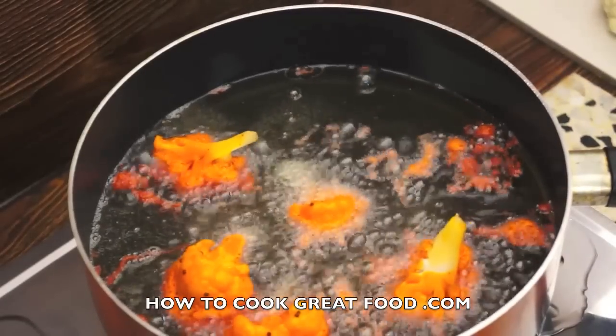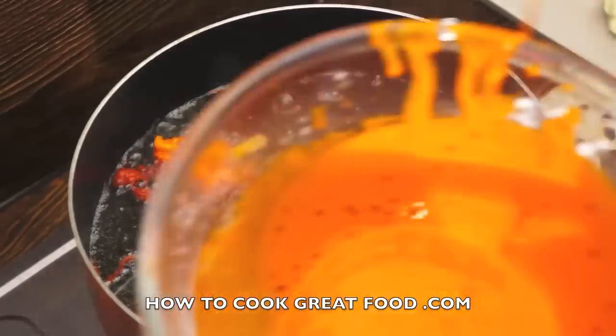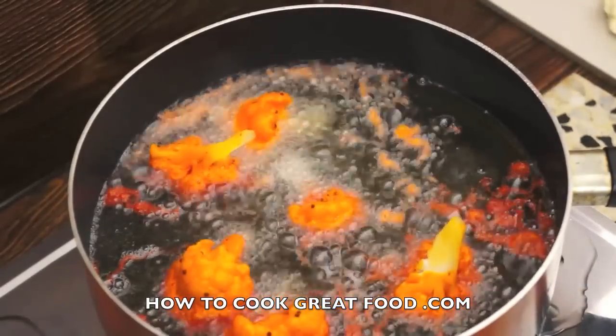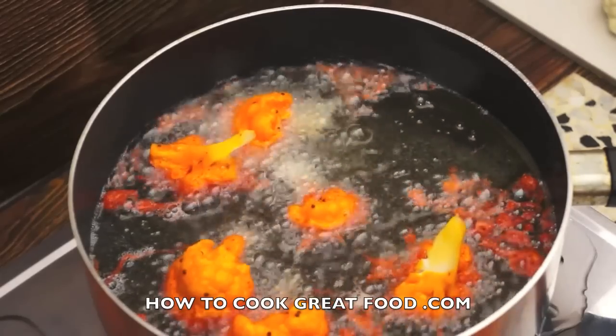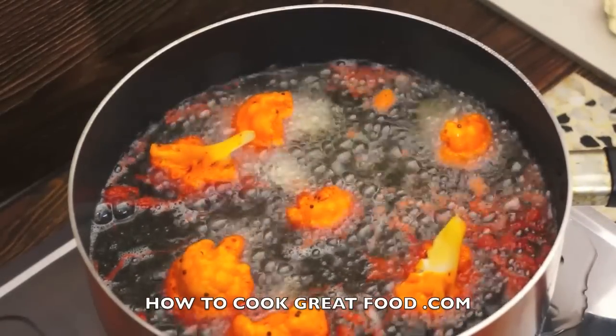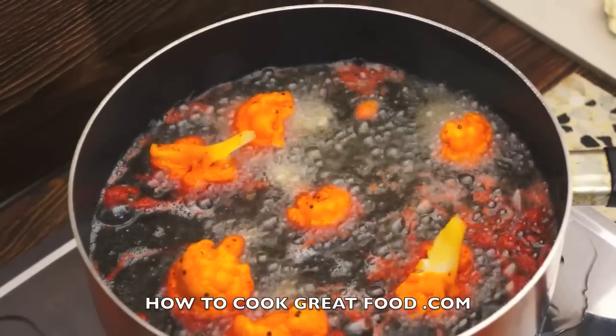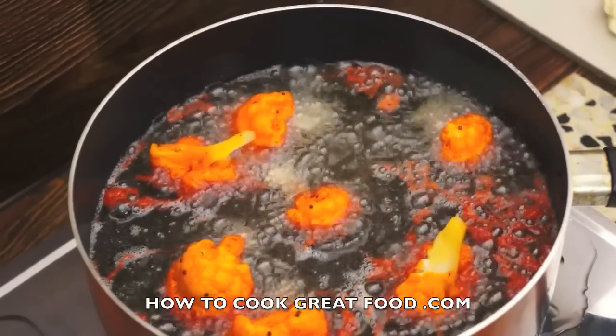They don't need long — they'll be about two minutes and they're done. I'm just going to toss them around so they get a nice coating. Then we're going to take them out, put them on some kitchen towel, and they'll be done.